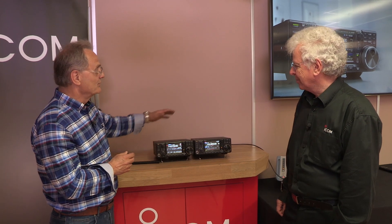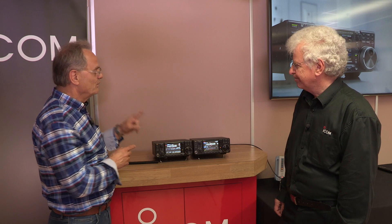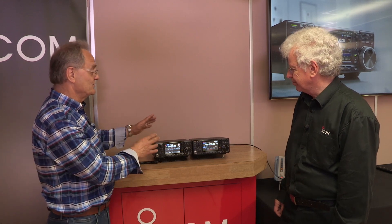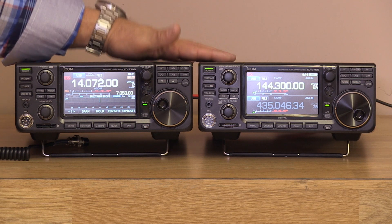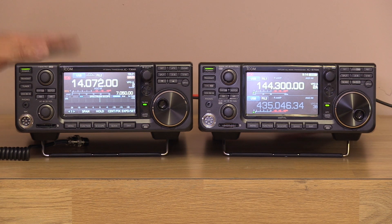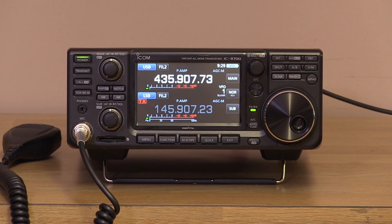ICOM has had radios in the past that looked similar in design, but what's interesting about this range is that you've got your communications receiver version, your UHF VHF radio, and your HF radio — and menu-wise they're very similar. If you're used to using the 7300, you won't have any problems finding your way around the 9700.